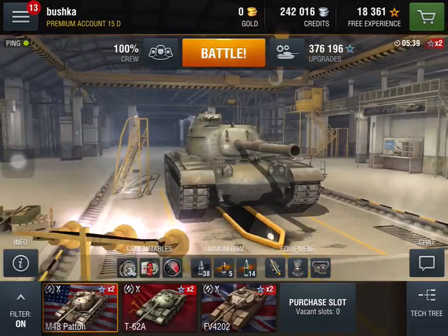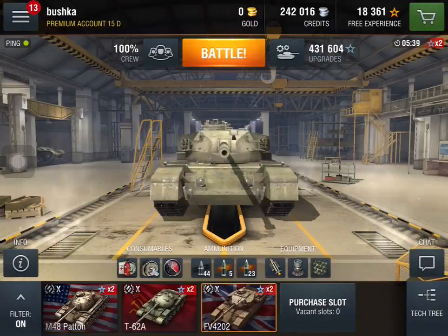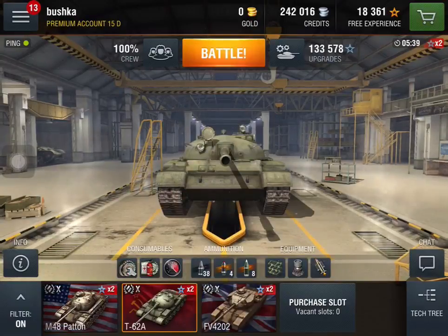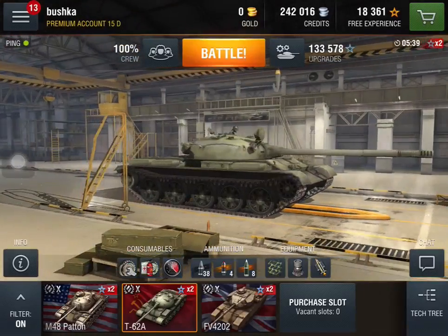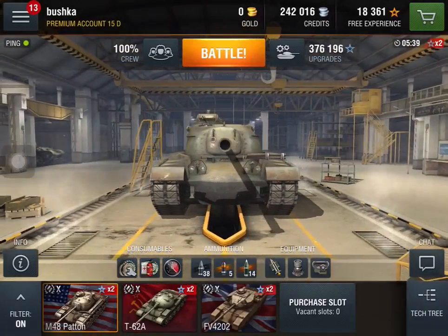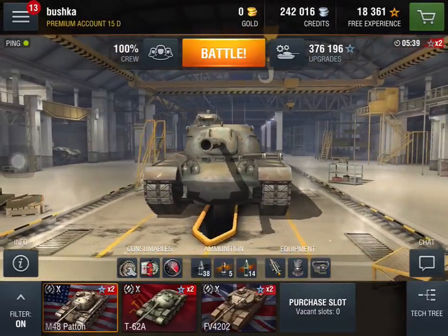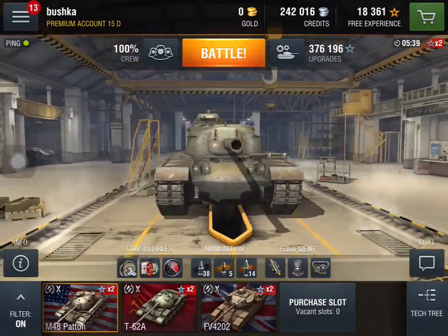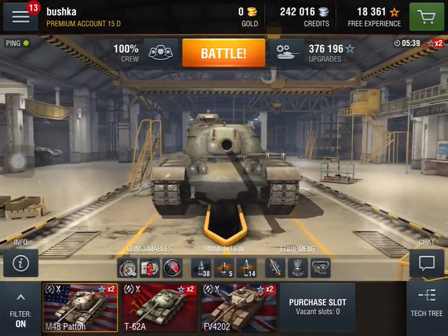The bad things about this tank: well, obviously it's called the 'fatten' for a reason. If we have a look at the profile, that's the profile of the FV4202 and that's the profile of the T62. The Patton is not a sniper — it's got an exceptionally weak turret. The mantle is very strong but either side of the turret mantle can be penned frontally with APCR in some instances, or AP in others. It takes heat, but it's very tough to have a big bloody turret like that.